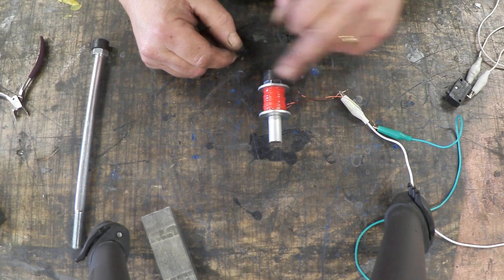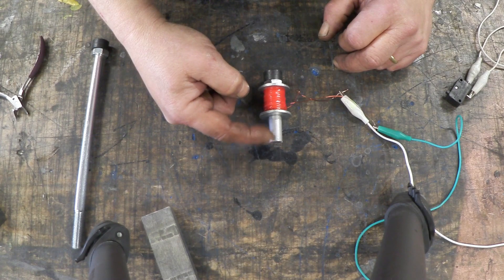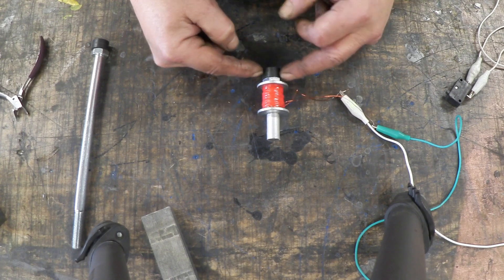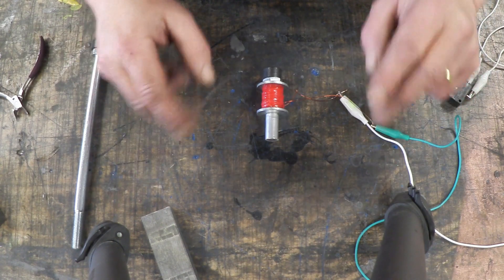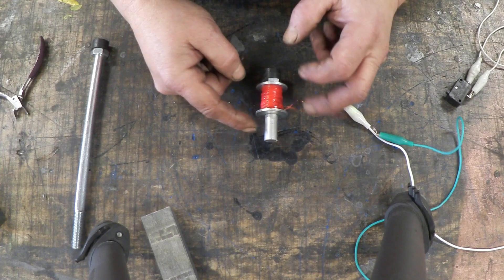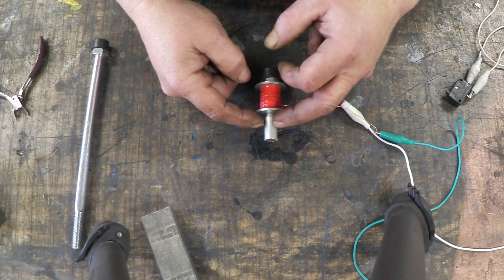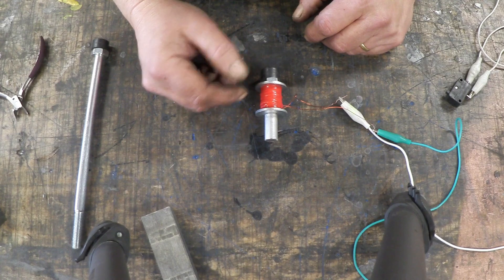This is a coil and when I turn that on, depending on the direction of the current, we can either make this north or this south. Now if we put a south here against a north here, the flux from here can't get very far, so it doesn't — we turn it off. If we've got north-south-south-north we get nothing, but if we've got south-north-south-north then we get a very much stronger magnet. So that's what we're doing when we do this.